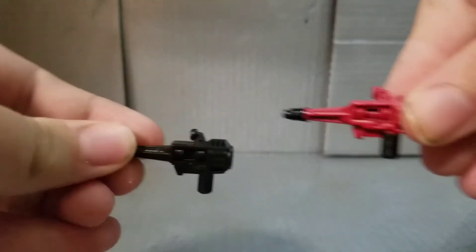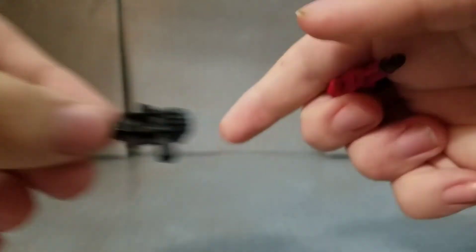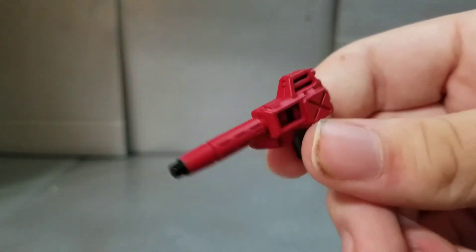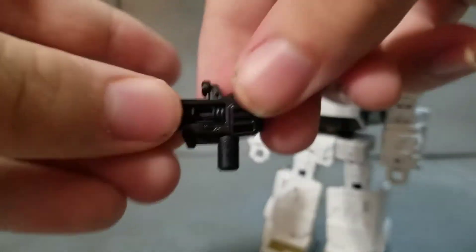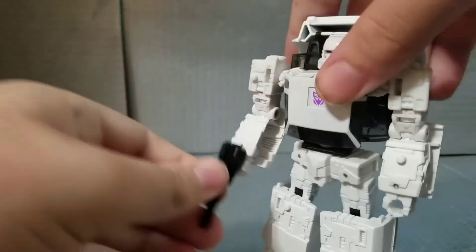First, let's start with the accessories. They both come with a gun that's shared between them — one is red and one is black. However, Runabout comes with an additional weapon, a second gun, presumably to make his rifle, because Runabout had a rifle and Run Amuck had a pistol. All the guns can peg anywhere on the five-millimeter ports on the figure, so you can really weaponize them up.